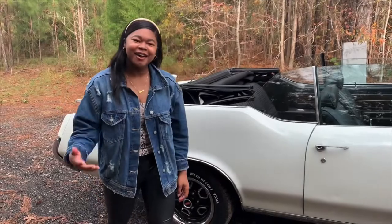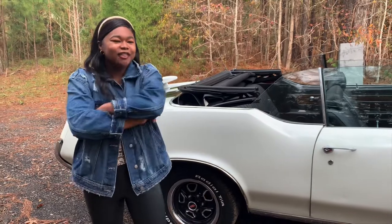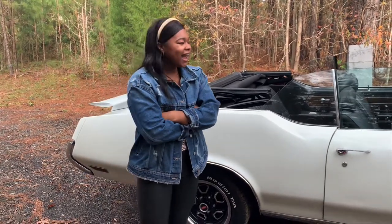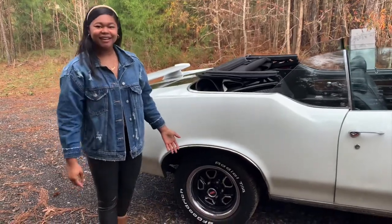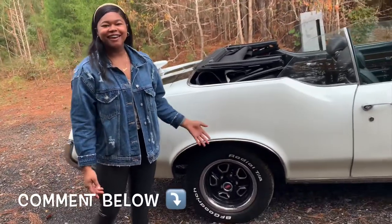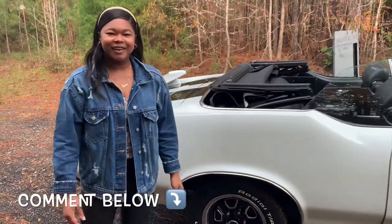I've been thinking about putting a motor in it — I got a 350 Rocket in there now. Y'all tell me what kind of motor I need and what kind of wheels I need. Do I need 24s? Put it down in the comments below what I need.